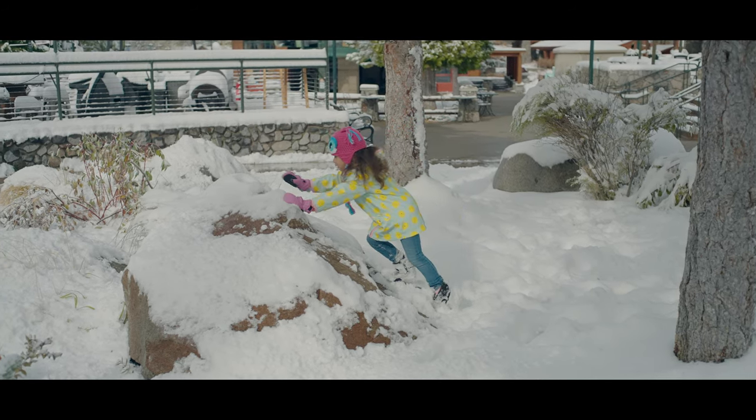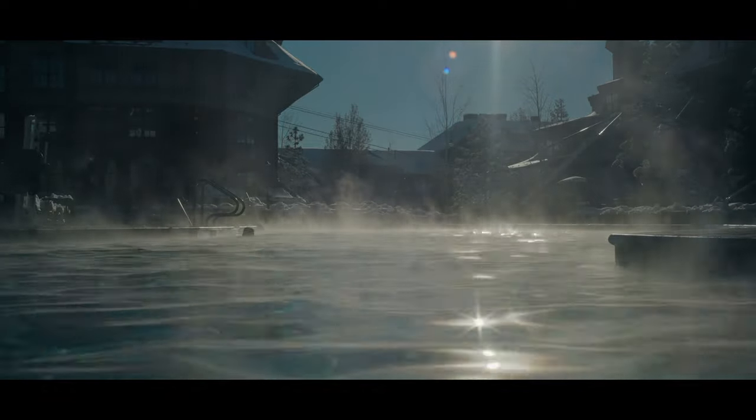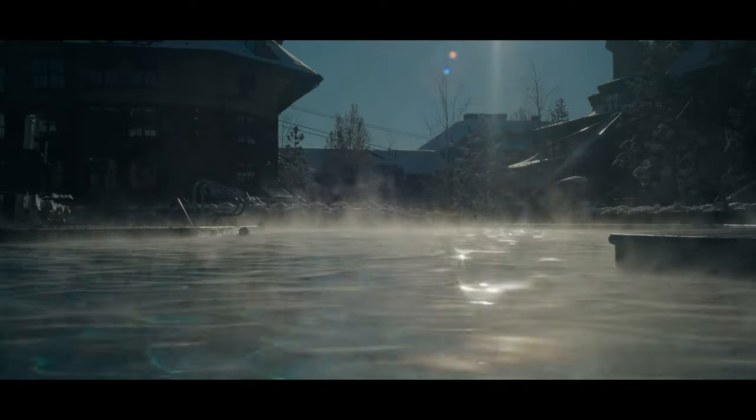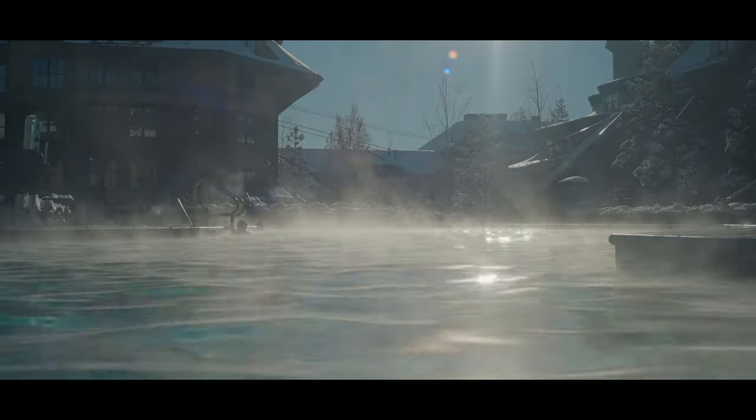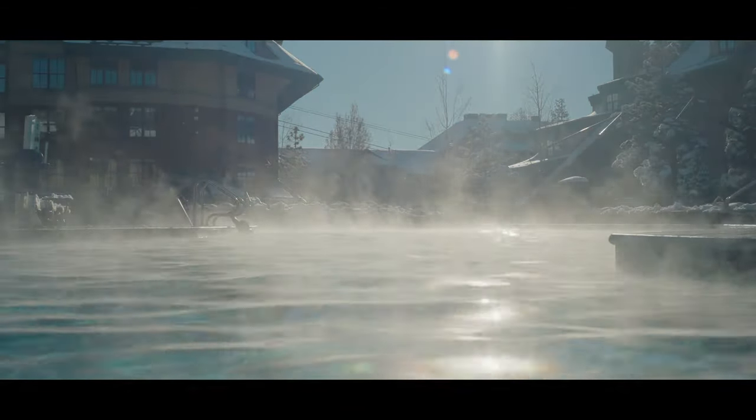40 millimeters is a really good focal length for me. I really like it — it's not too wide and it's not too tight. I just love this lens. It's the only 40mm lens I have. I've been slowly but surely building up my Konica Hexanon collection.